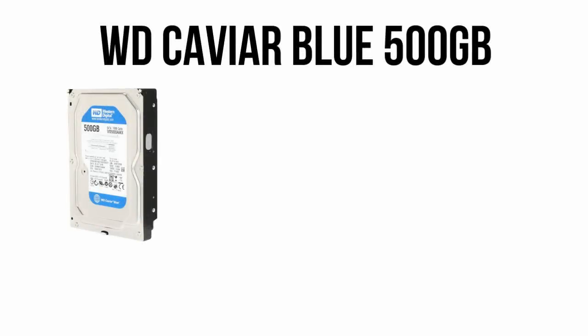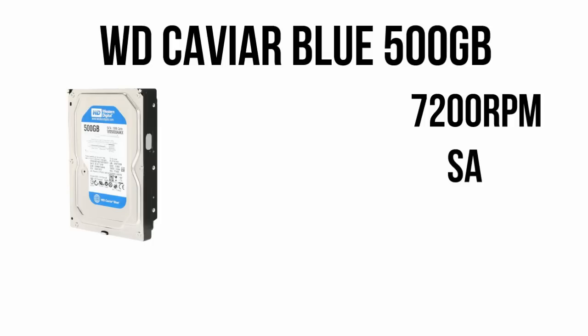For the hard drive, we have a Western Digital Caviar Blue 500GB drive. 500GB should be more than enough to store lots of games, and as it's a 7200RPM drive, your system should be running nicely for $100.